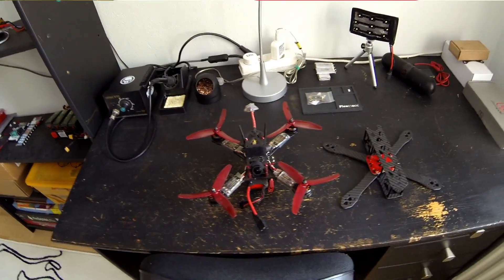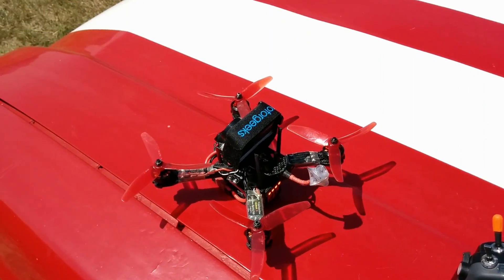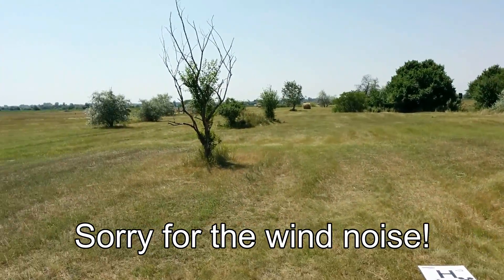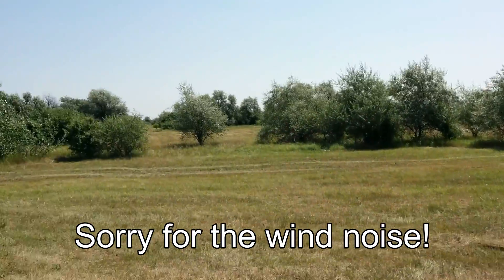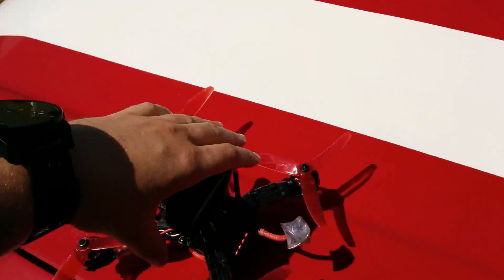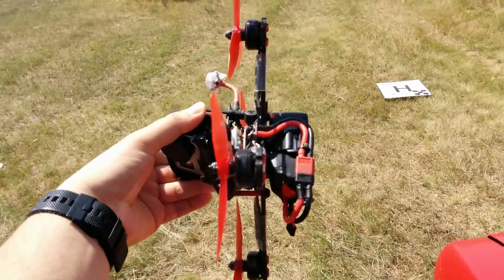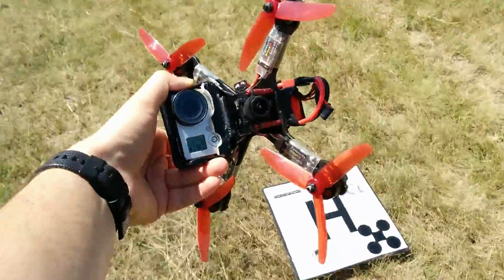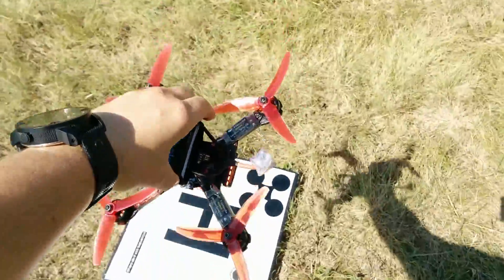Okay let's try it out. We are in the field here, really nice. This is one of my favorite spots and let's try first this bad boy. I put a GoPro on so you have better video.